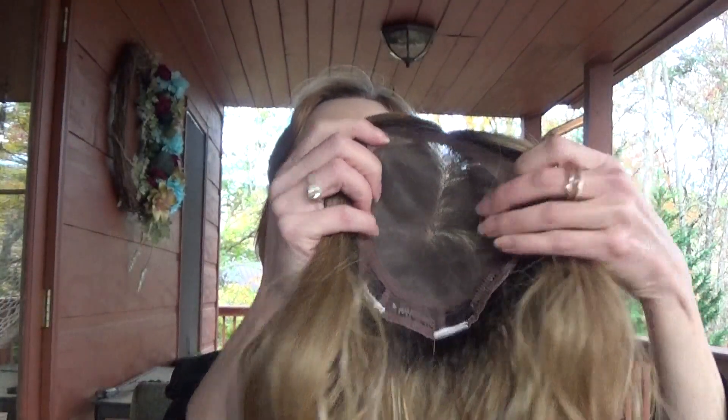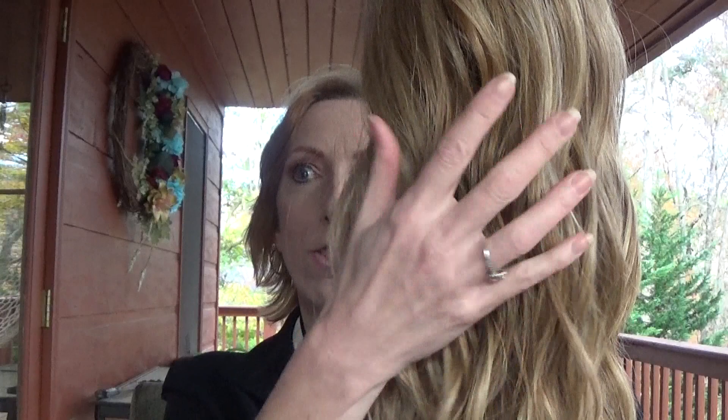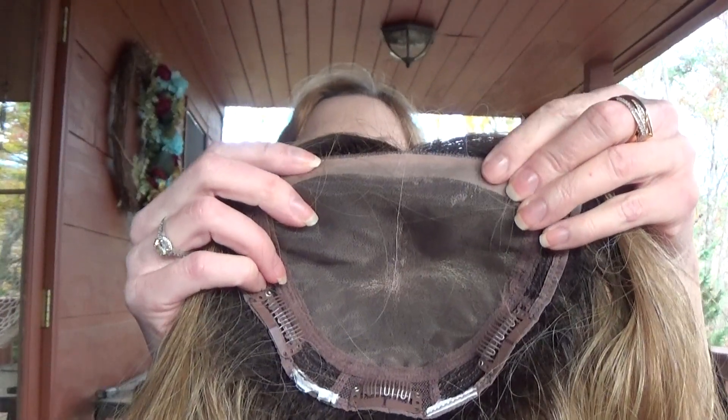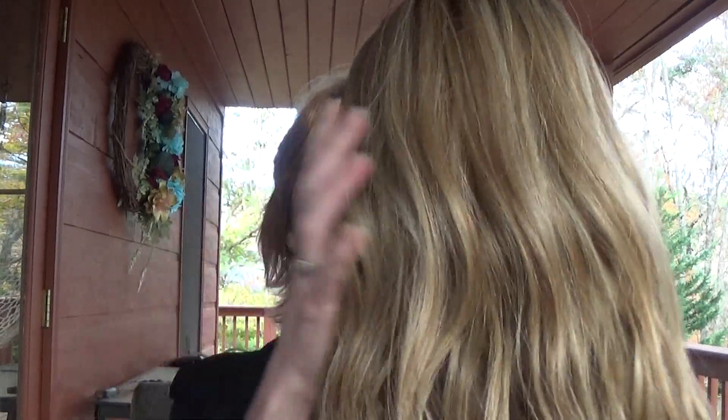Alpha Wave 16 inch is a versatile top of head piece that reflects today's trending loose wave texture. It's soft and has sexy beachy waves. The monofilament top allows you to part left, right, or center, and the heat friendly synthetic true to life fiber can be curled, straightened, or whatever your heart desires.